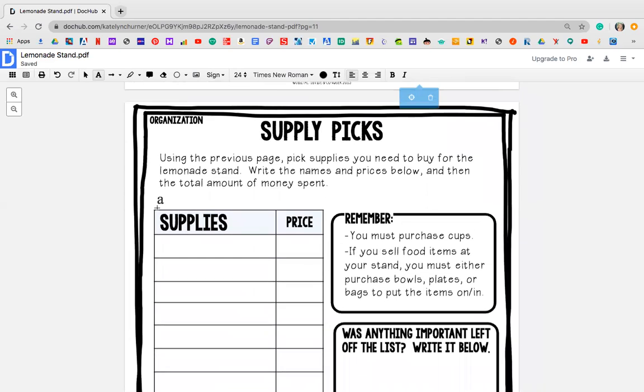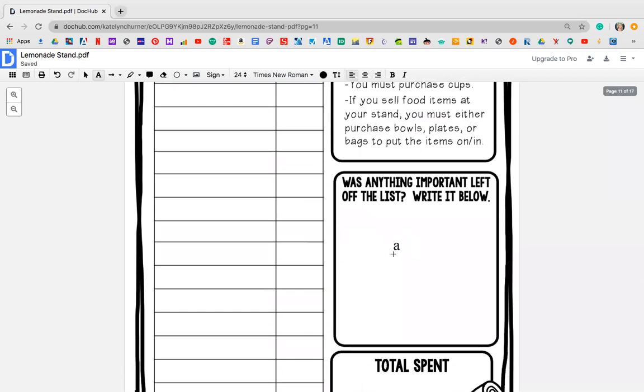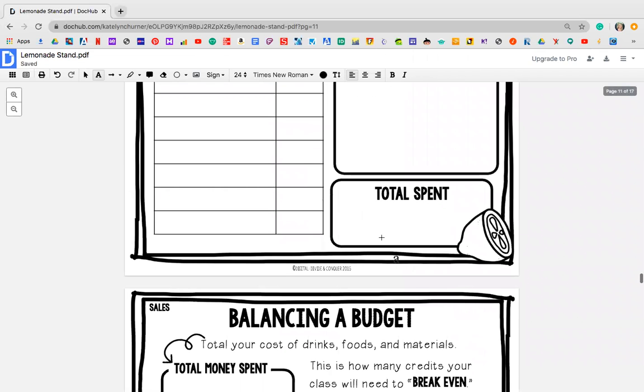Once you have thought about those and you've read them, the next page for Tuesday says supply picks. Using the previous page, pick supplies that you need to buy for the lemonade stand. Write the names and prices below and then total up the money that you've spent. Please remember, you must purchase cups. If you sell food items at your stand, you must either purchase bowls, plates, or bags to put them in. Is there anything left off the list? Please write them below and give me a total spent.